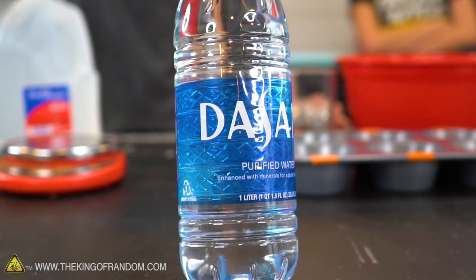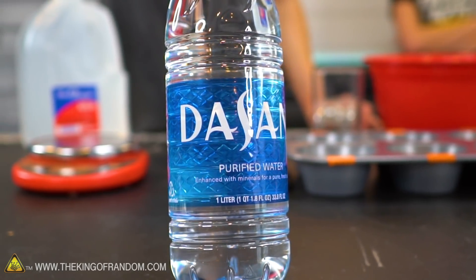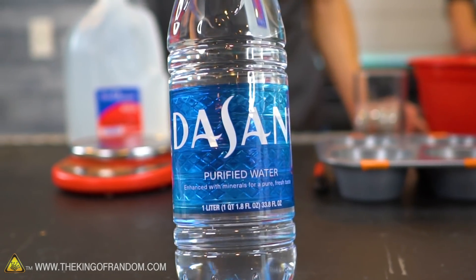We have five varieties of water, and by that we mean they're from five different sources.